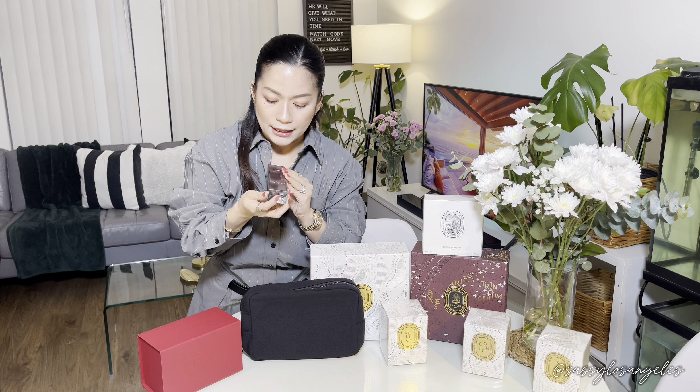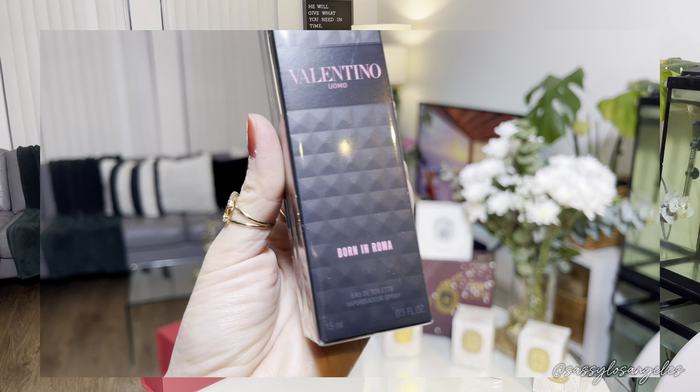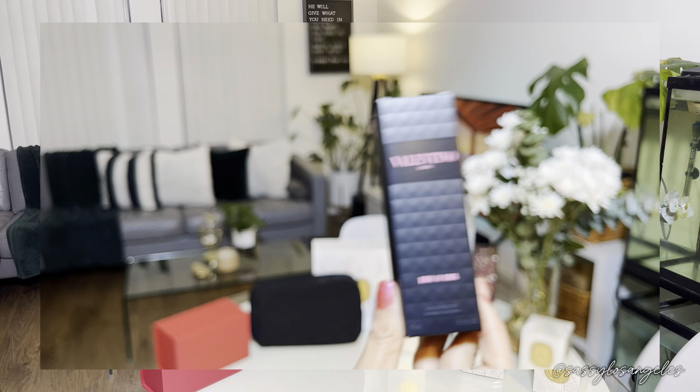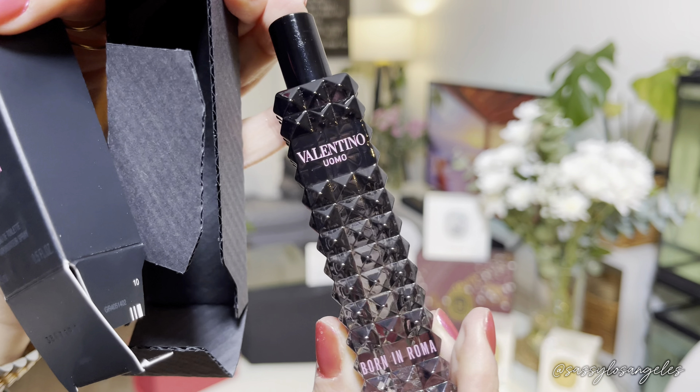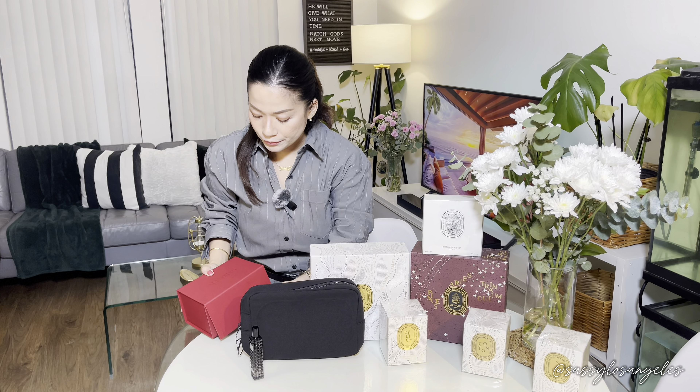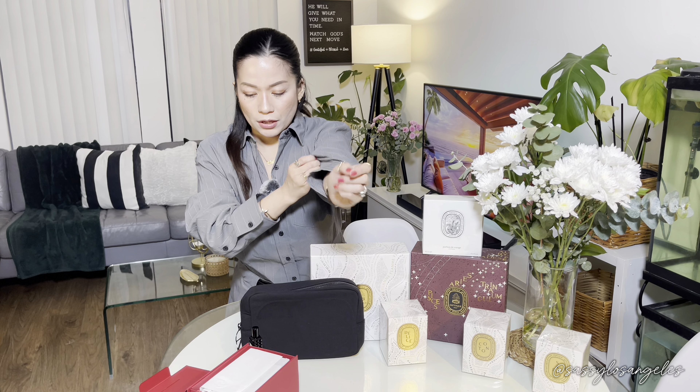The next freebie we got is the Uomo Born in Roma Eau de Toilette — it's a vaporizer spray. Love the packaging, so stylish. This is the second freebie that we got. Let's give it a splash. My husband would love this — it's going to smell really great.